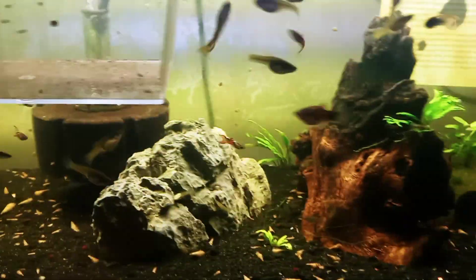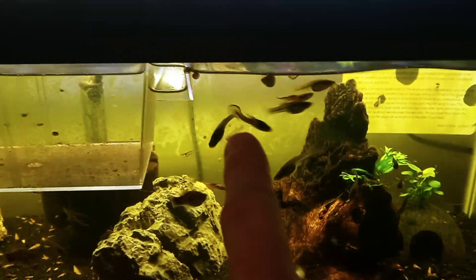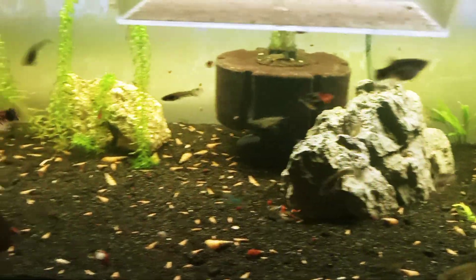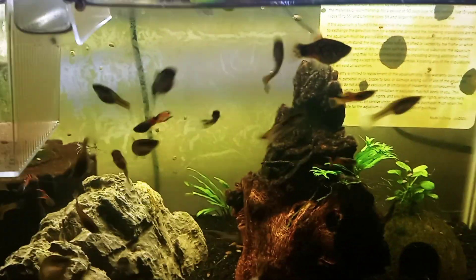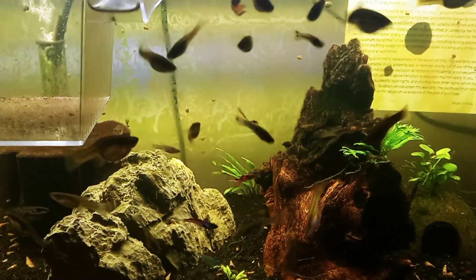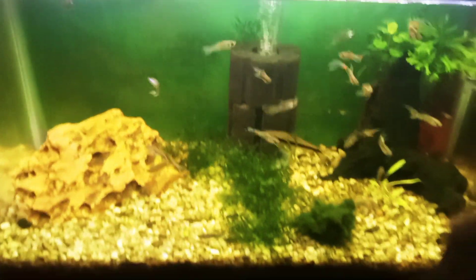There are genes from the red scarlet endlers and lime green endlers from my 3.5 gallon, plus I added a yellow male tiger endler and there's a blue male in here somewhere, so their genes will mix in too.